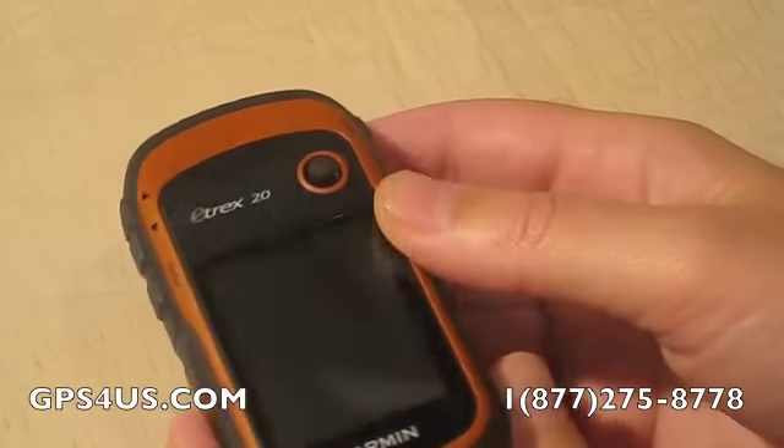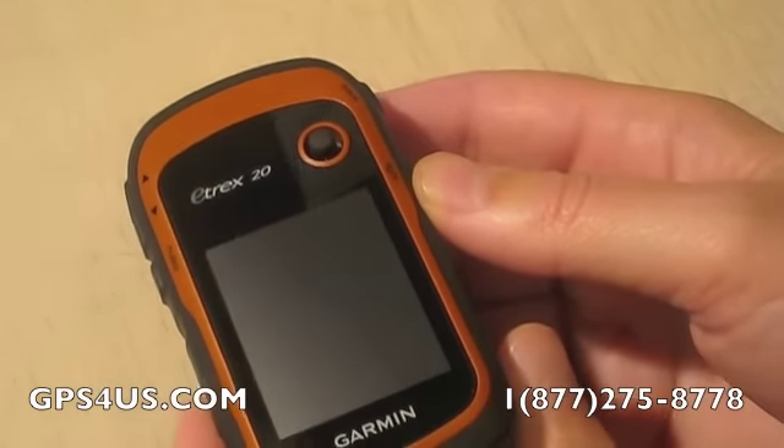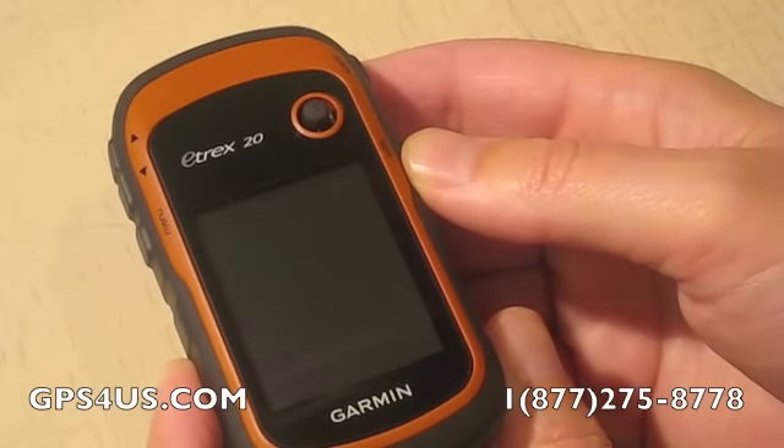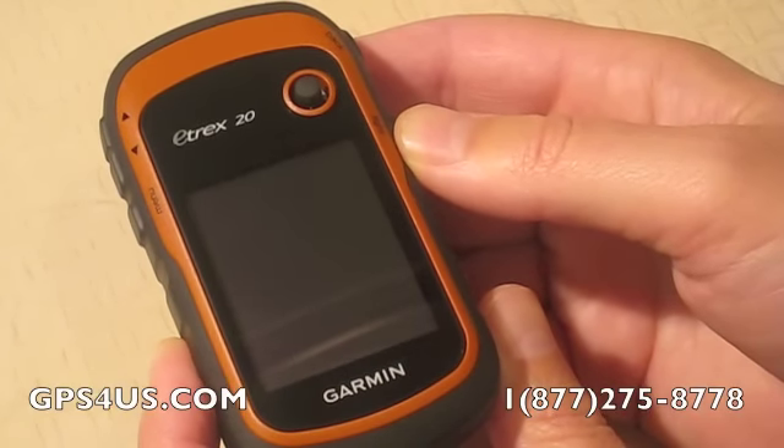The new eTrex is the first ever consumer GPS handheld that can track both GPS and GLONASS, a Russian satellite system. That makes the new eTrex truly global and able to lock onto 24 more satellites than with GPS alone.